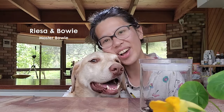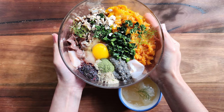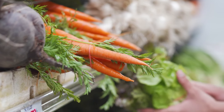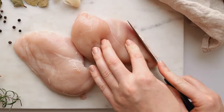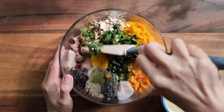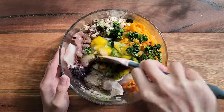Hello, welcome back to Masa Bowie Kitchen. My name is Risa and this is Bowie. Today I'm going to show you how I make a complete and balanced meal for Bowie using ingredients that are easily available in the supermarket, as well as ingredients that are very gentle for dogs with sensitive stomachs. This meal is also perfect if you'd like to transition your dog's current diet to a fresh food diet. Shall we get started?